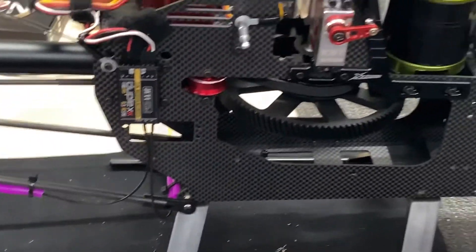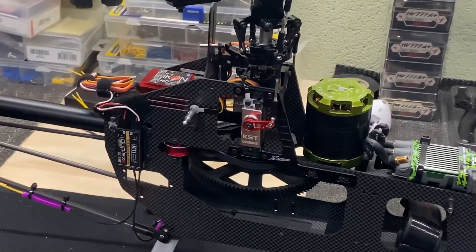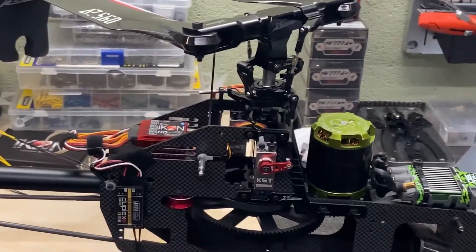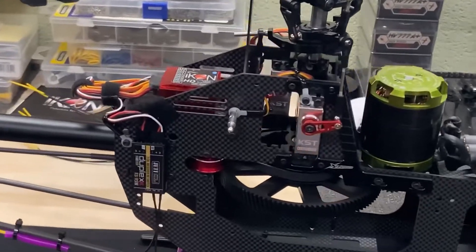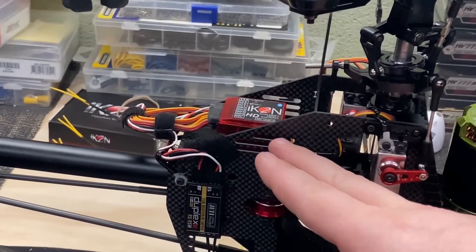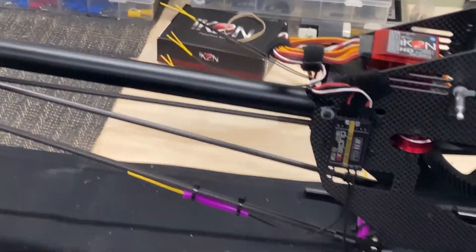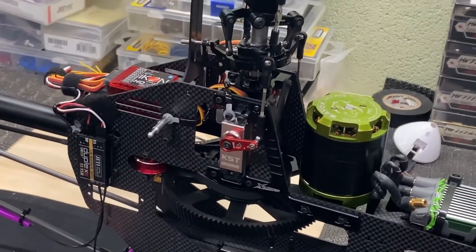Still rocking the Castle Talon 90 and Savox 500kV motor because I'm doing some low head speed stuff. In the first video — the maiden flight — we were running a 12-tooth pinion at about 1,200 RPM. I was a little uncomfortable going lower than that, but I've got a 13-tooth pinion on now. Same motor setup, copied the profile from the Icon One into the Icon Two, double-checked everything — it was the same. Flew fine, got about four flights on it.